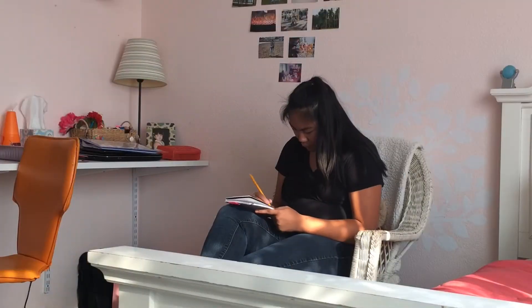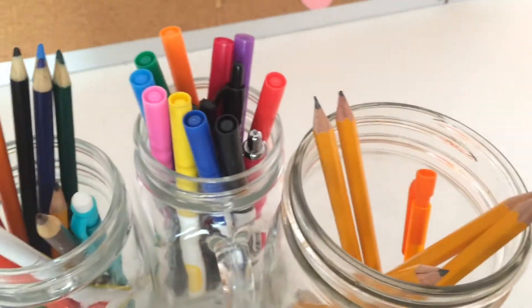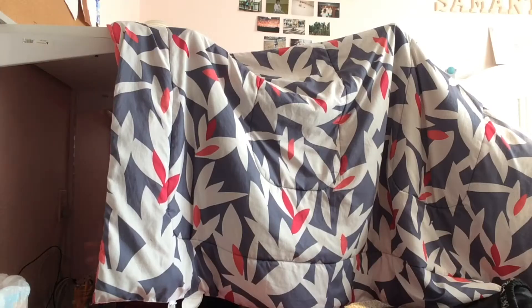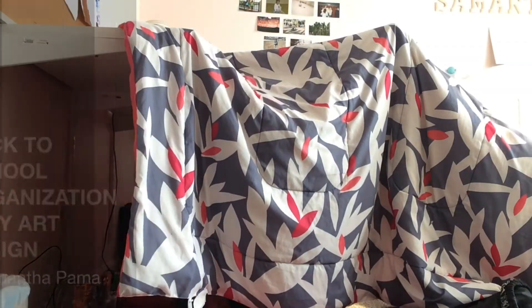Hey guys, it's me, Samantha. Today I am going to be doing a back-to-school room organization.